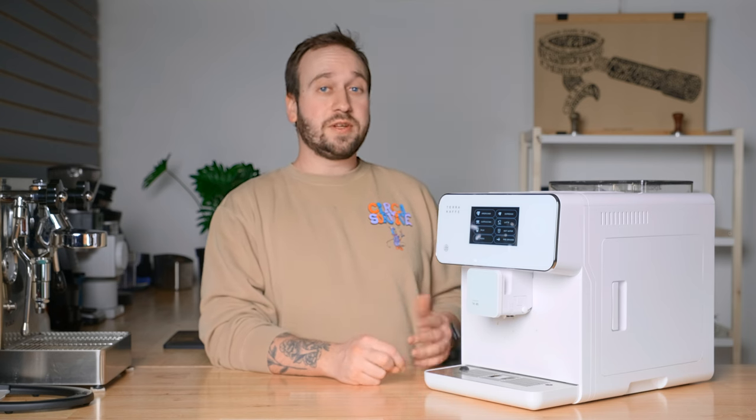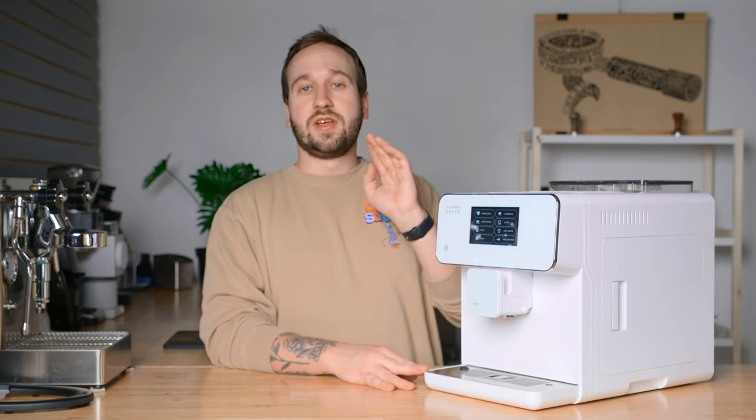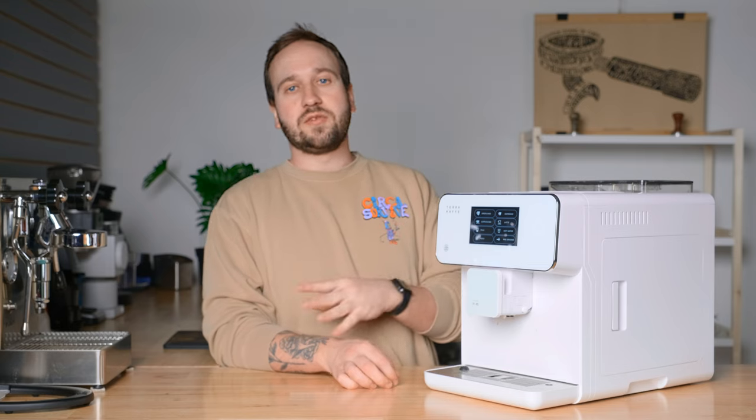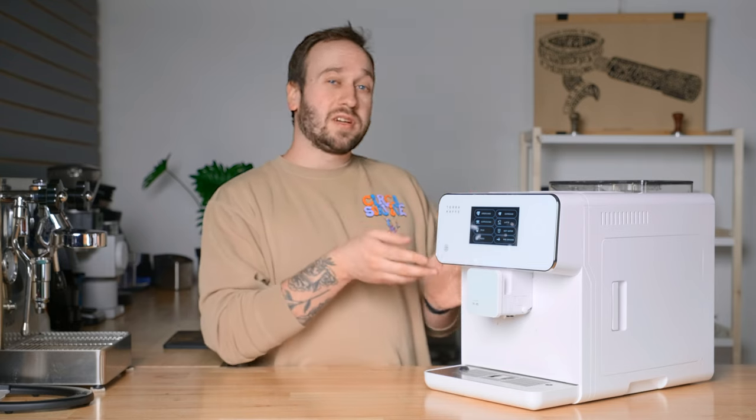The last thing we love is the price point. This machine is $825, which immediately sounds like a lot of money — and it honestly is for a lot of people. But if you look at the espresso machine market, $825 is about what a low-to-medium priced decent quality espresso machine will get you that takes a lot of work to get good coffee out of. Lower than that, you're usually looking at manual machines that take a lot of work; more expensive than that, you're still putting in a lot of work. So if you're in the market for something like this and have that budget, I would highly recommend checking out the TK-1.